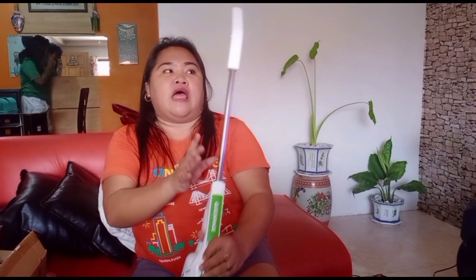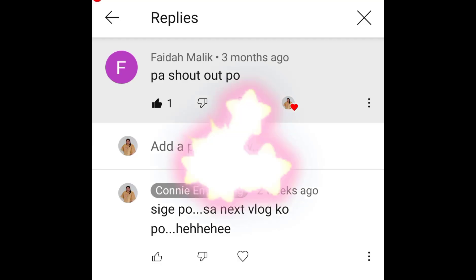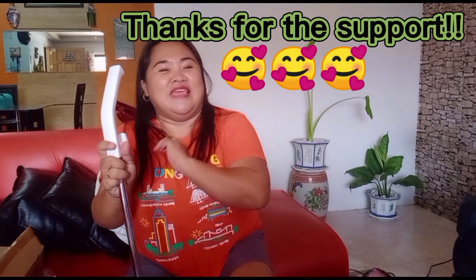That's all for now. I hope you enjoy my vlog and our product review this time. Before I end, I'd like to give a shoutout to Fai Damalik, who made a comment on my previous vlog and requested a shoutout. Thanks for watching and thanks for the continued support!